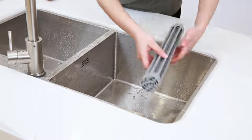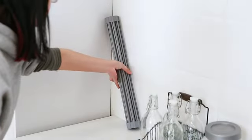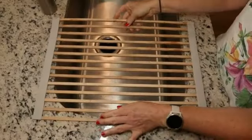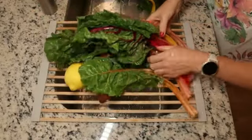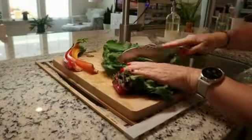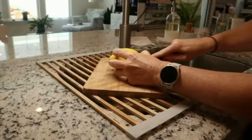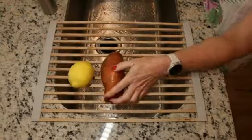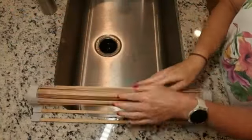Additionally, the foldable design allows for easy storage when not in use, making it ideal for kitchens with limited space. The countertop mount installation eliminates the need for complicated assembly, providing a hassle-free setup experience. Whether you have a small kitchen or need extra drying space, this drying rack is a practical and space-saving solution. Overall, the Ohuhu Sink Drying Rack combines functionality with a modern design, making it a perfect addition to any kitchen.